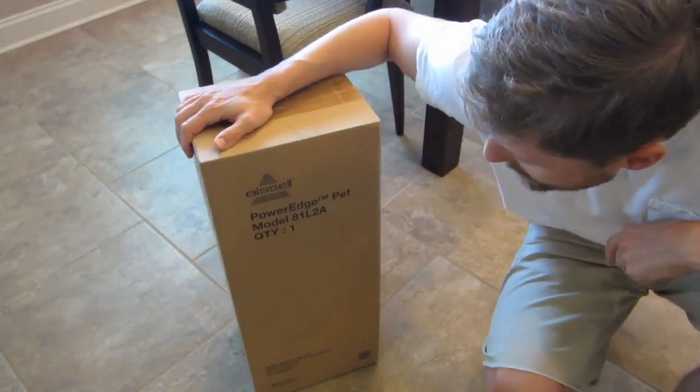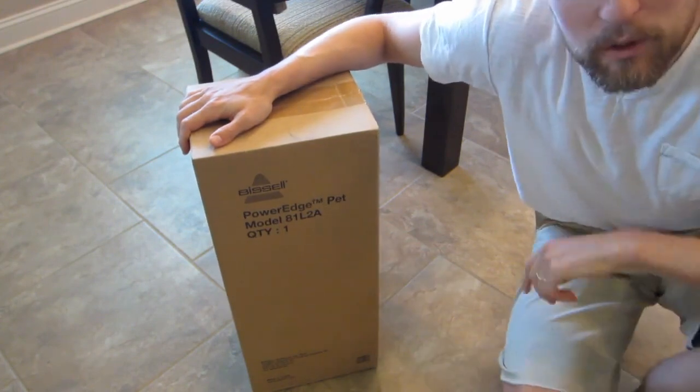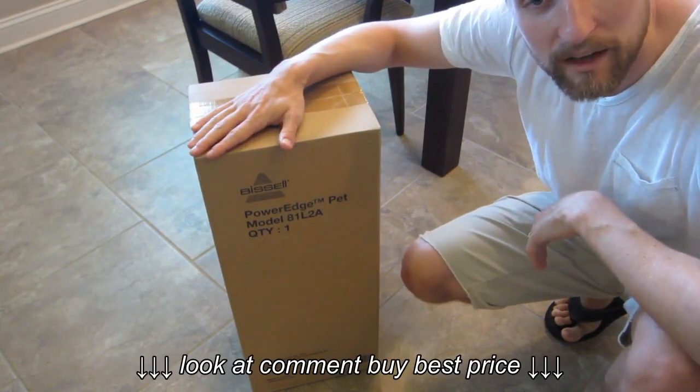Hi guys, today we're going to do the unboxing of the Bissell PowerEdge PET model 81L-2A. This was a very high rated vacuum on Amazon, so I went ahead and picked it up because our old vacuum was dying.